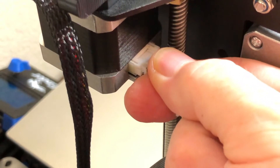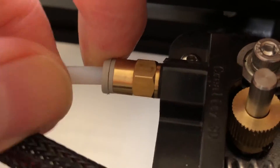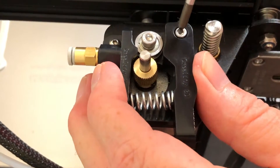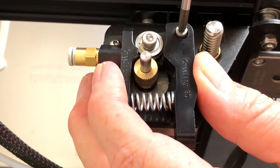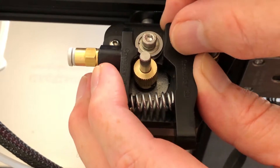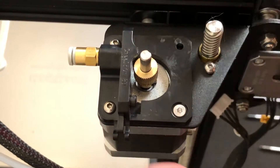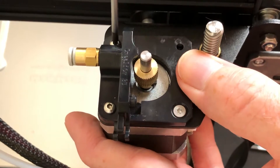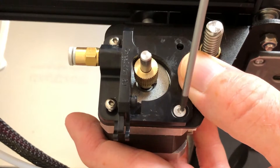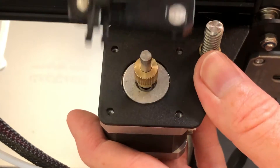Unplug the extruder stepper motor's cable. Disconnect the Bowden tube from the pneumatic fitting on the extruder assembly. Compress the filament loading lever a bit, and remove the screw at the lever's hinge point. Once the screw is no longer holding the lever in place, carefully remove the lever and the spring at the same time. Set these aside. Remove the three remaining screws holding the extruder assembly in place, and as you remove the screws, support the stepper motor from below so it doesn't fall. Set the original extruder assembly aside.